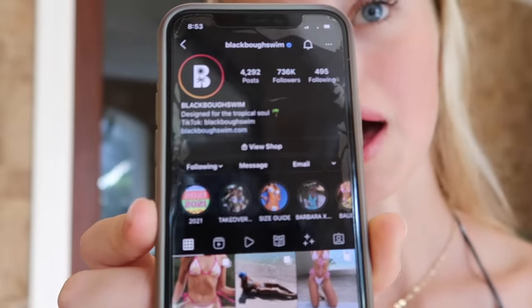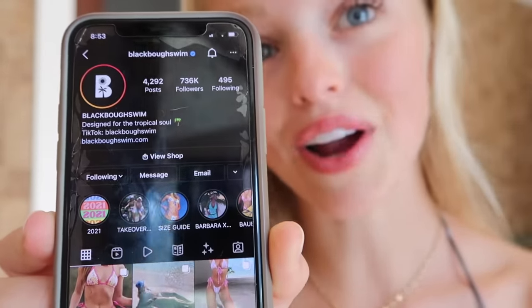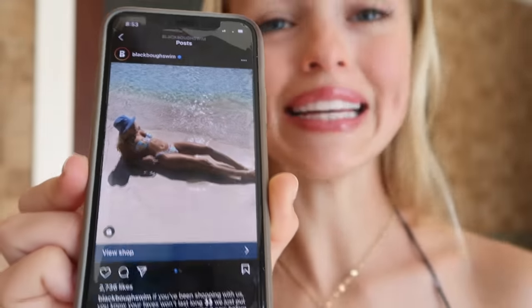For those of you that don't know, this is Black Bow Swim and this is their Instagram. This photo is actually me. I'm a very big fan of their swimsuits, and as someone who has lived on an island practically all of my life, I do believe myself to be an expert in this sort of field. Growing up in the Bahamas, you kind of wake up and put a swimsuit on. I just woke up, I'm having my morning coffee and I throw a swimsuit on to go to the beach or to the boat. It's just a relaxing, chill, and casual lifestyle that we have here.